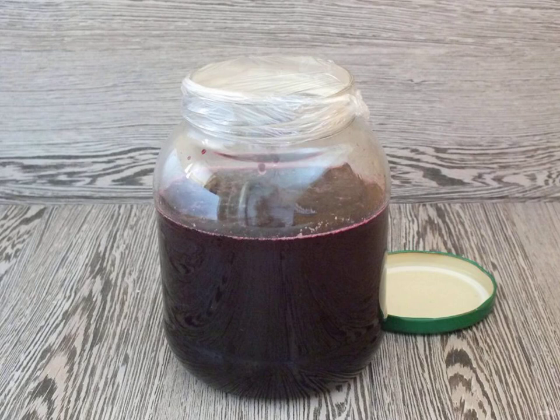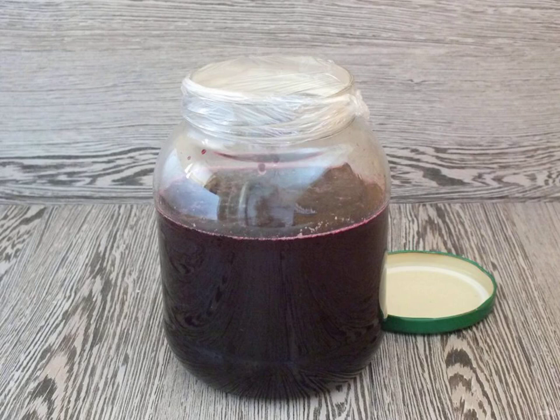Cover the neck with cling film, then cover with a lid. Put the jar in a dark place for at least one month. Before using, stir the drink. Bon appetit!